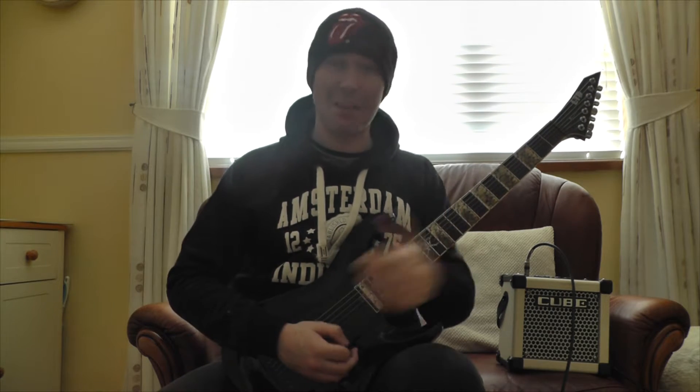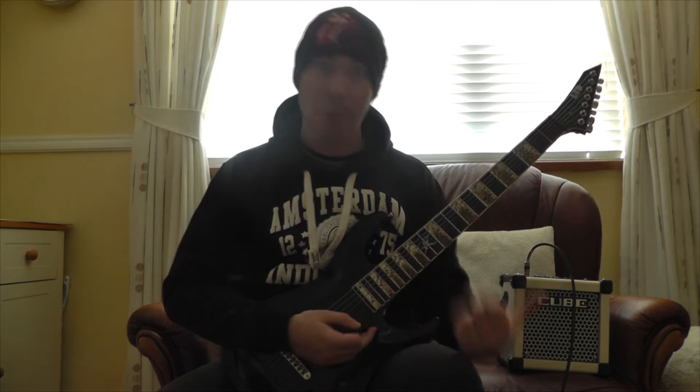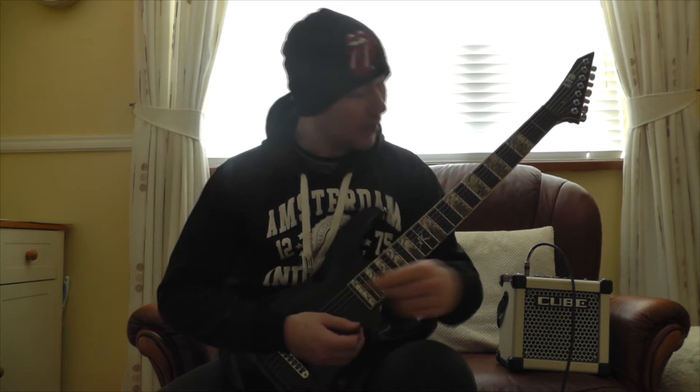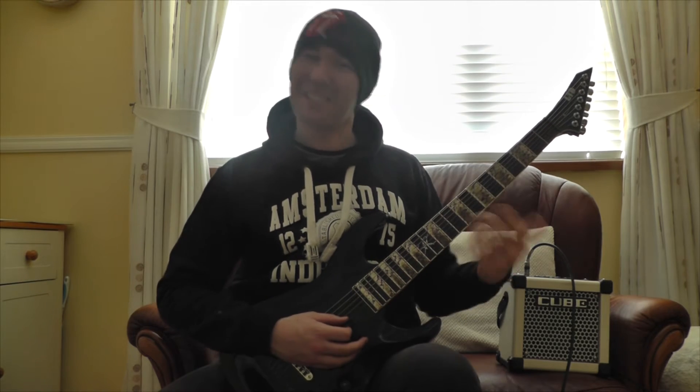I say I wrote this, but I'm sure this has been played like a million times in the past by random people all over the world. And it's probably in a couple of songs. I just sit there some days, playing around, and I come up with stuff like this. So don't judge me, goddammit. I didn't steal it. If you've ever heard it, please let me know. Because I like it — it's a nice little riff.